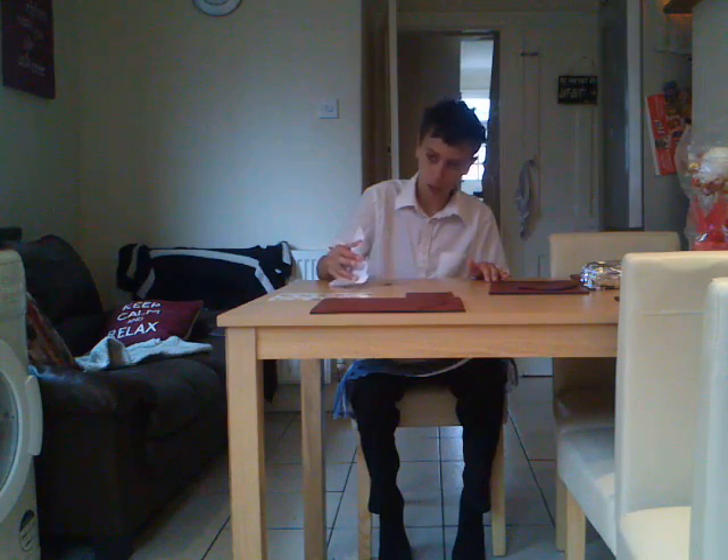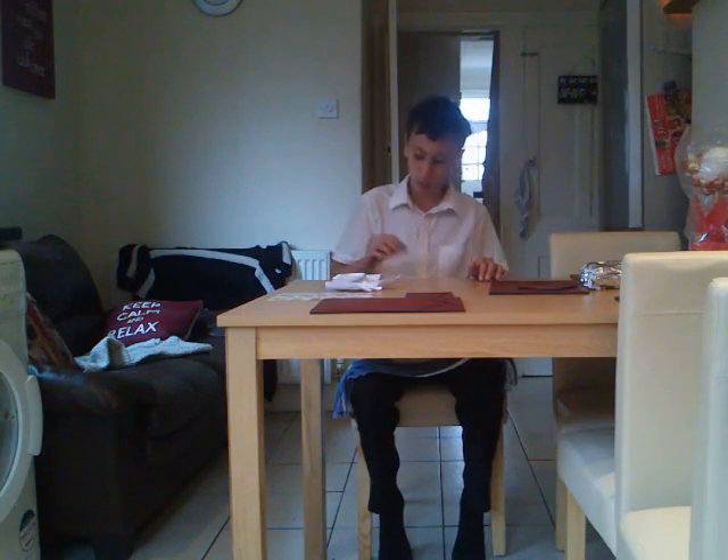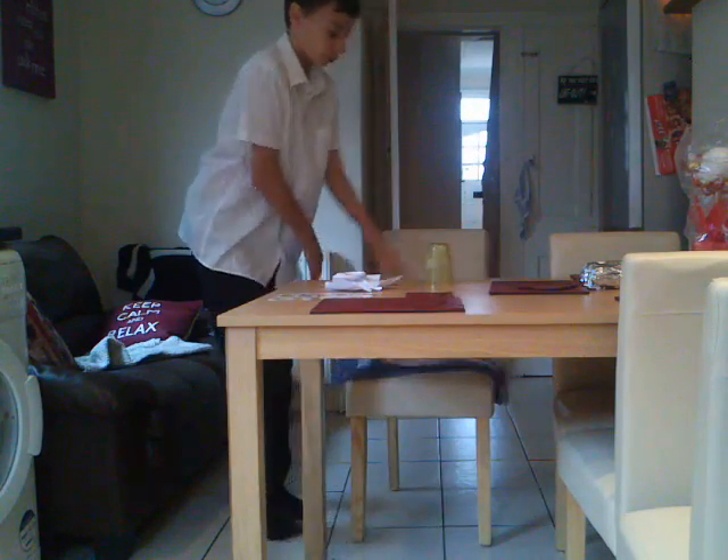I put the right amount of pressure on it and then — hang on a minute, that wasn't meant to happen. The coin is here but where's the cup? Look, that was a bit weird.